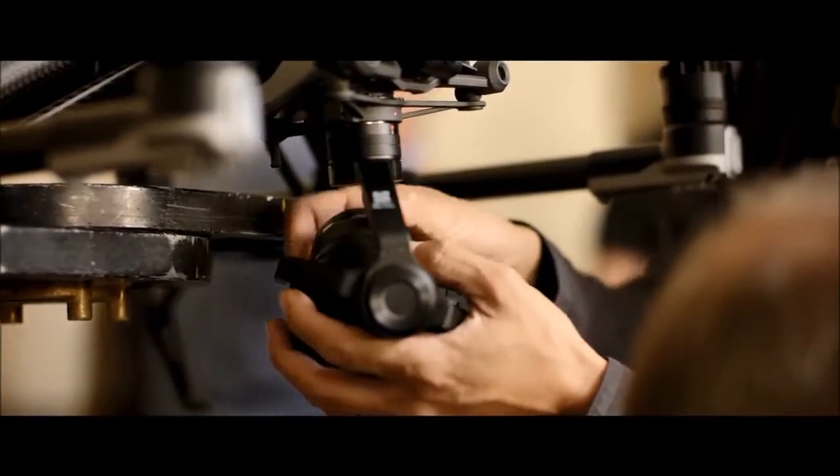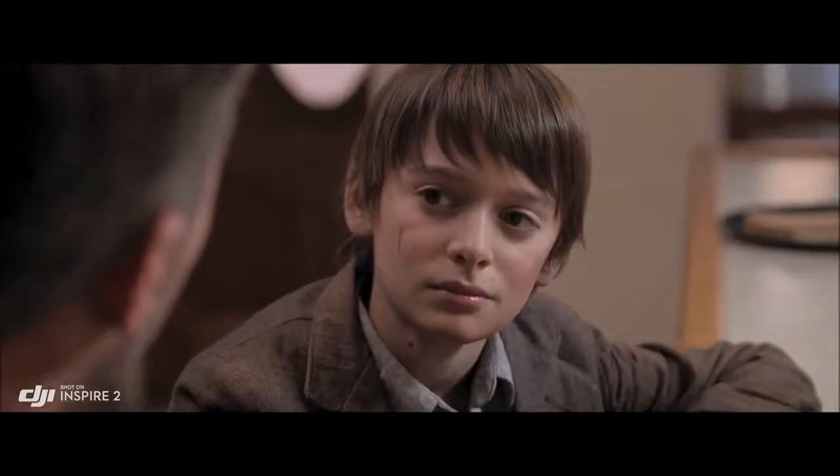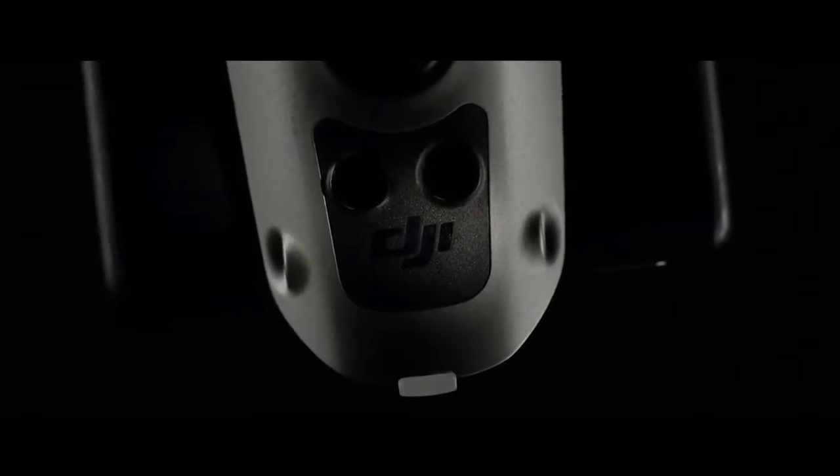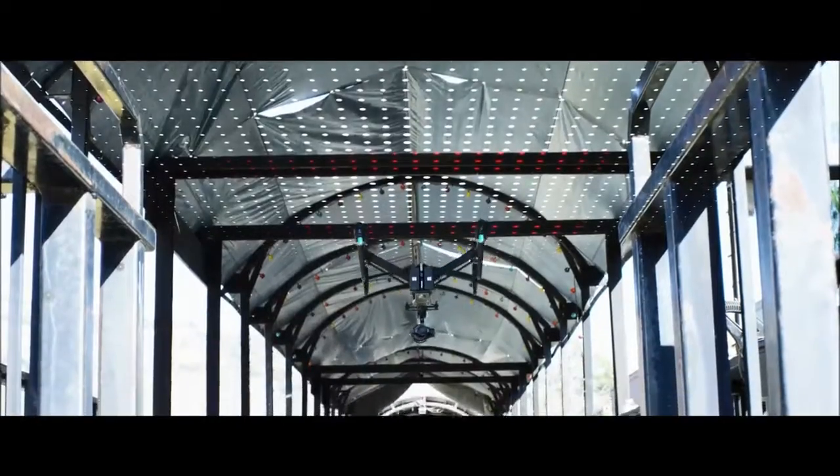A broad range of micro four-thirds lenses, including zooms from 9mm to 45mm. Another infrared sensing system, placed on top of the Inspire, extends obstacle avoidance to obstructions overhead.